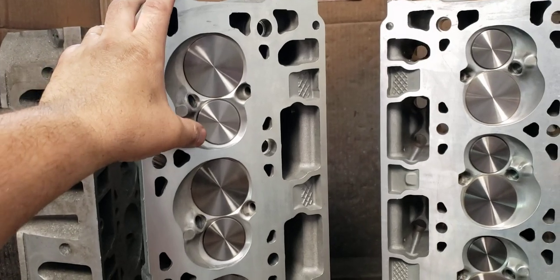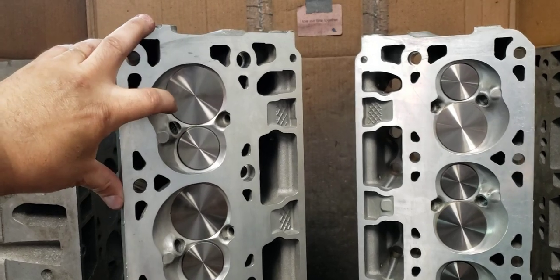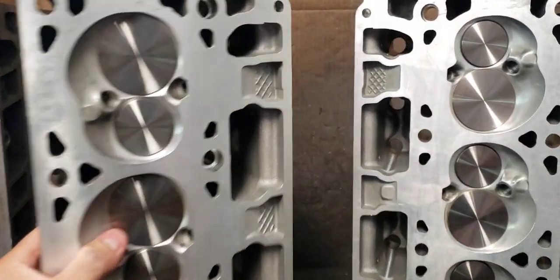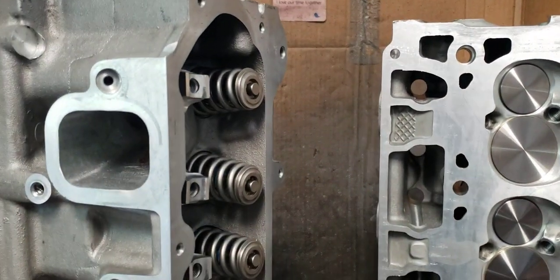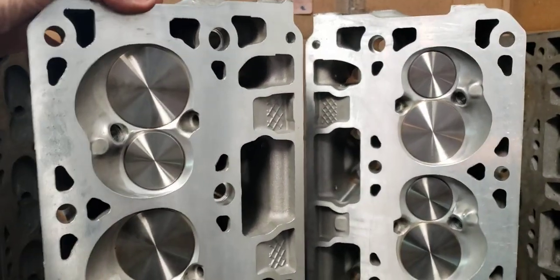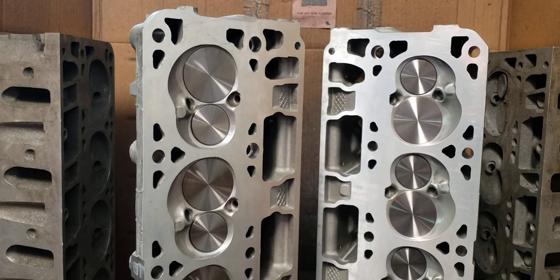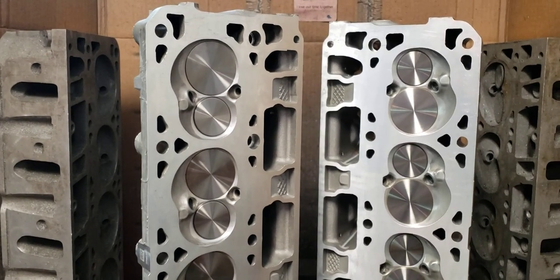We went with copper beryllium intakes first, because when we originally started replacing the seats, we went with a custom 2165 intake valve that we had made originally by Victory, and now we're having Exeldyne make them. It's got hardened tips, so you don't need to run lash caps. And consequently, through that, we ended up also designing our own exhaust valves to our specifications. So the intakes and exhausts — either stock sizes or upsized — all have my angles that I want in them and how many I want in them, the umbrella and all the other stuff shaped the way I want it.